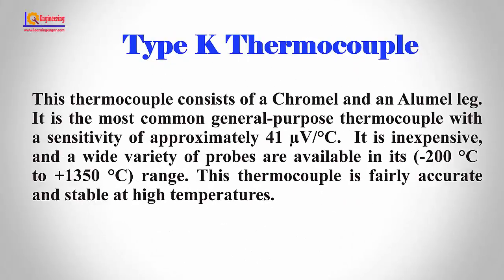Type K thermocouple. This thermocouple consists of a chromel and an alumel leg. It is the most common general-purpose thermocouple with a sensitivity of approximately 41 microvolts per degree centigrade. It is inexpensive,